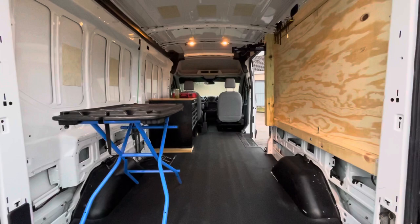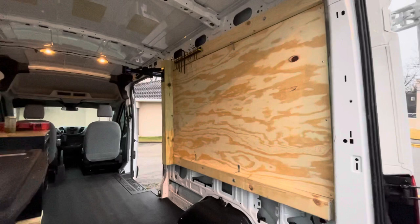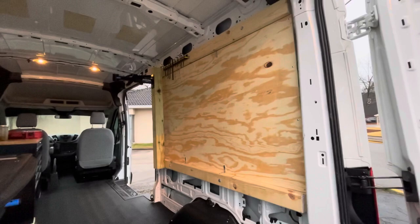All right everyone, John Karish, Cobb of Cycles here with our Ford Transit mobile service van build. This video is focused on more of the wall over here. I did another video on the structure behind this thing, so go check that out if you haven't.